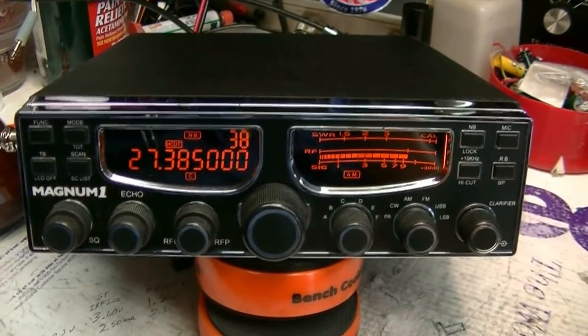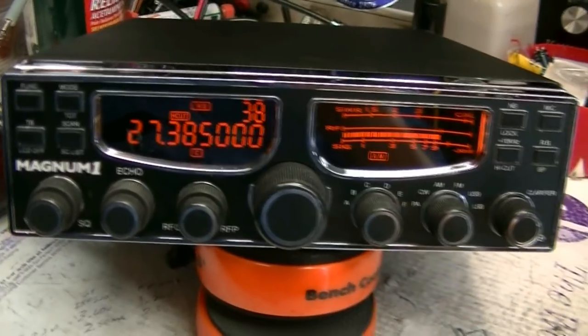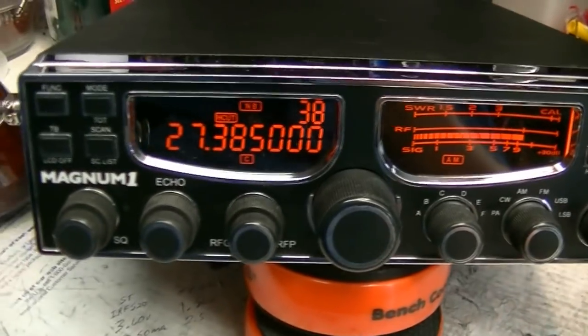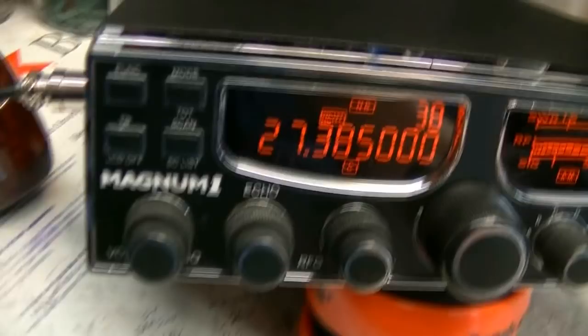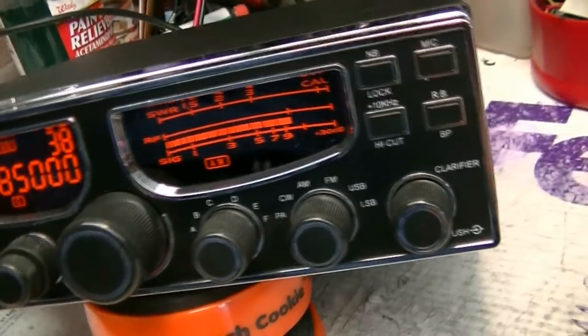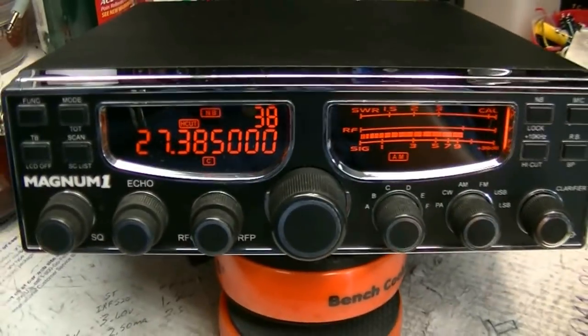Hello folks, welcome to Leicester's. What I've got on my bench today is a used Magnum 1. The radio appears to be in really good condition. I've already been inside of it and checked it out. It has been converted for full coverage, as you can see here.